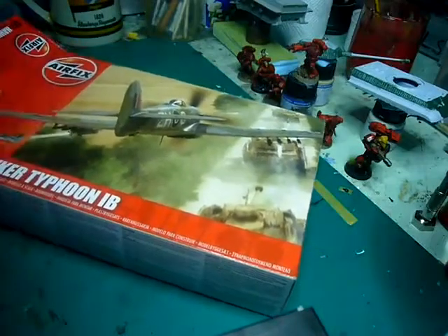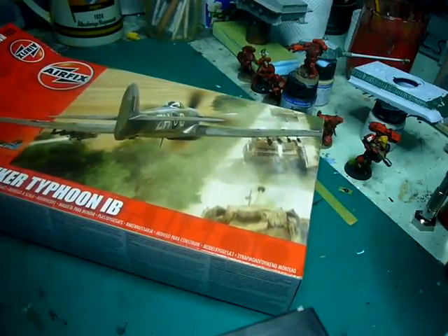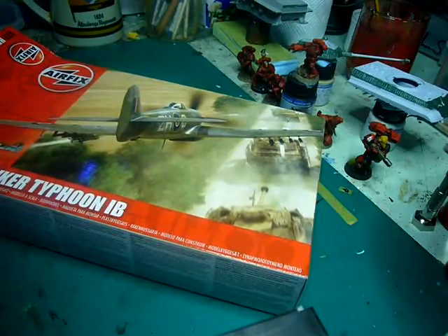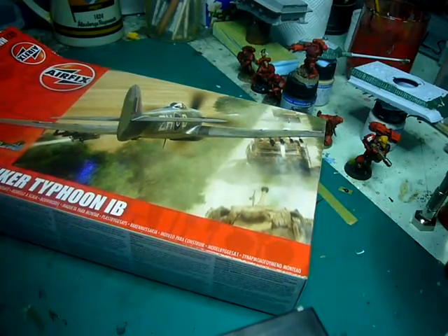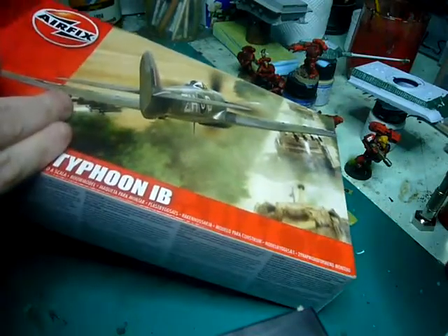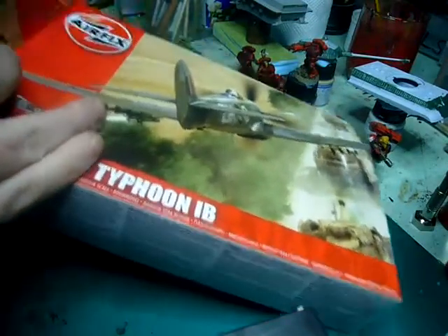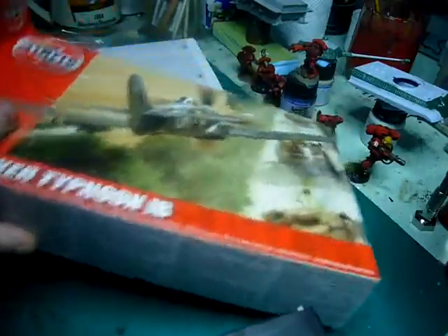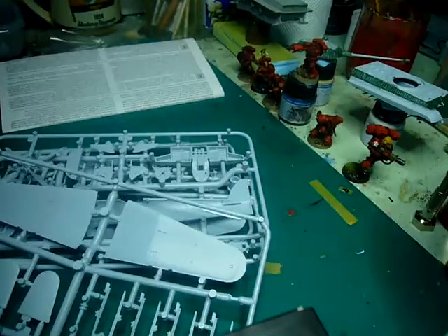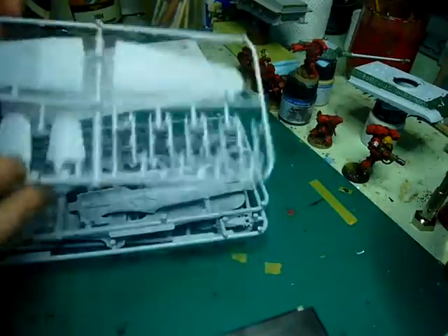Before we get properly stuck in, I have a quick update. The watermark that's been on my videos should be gone now, because I found the same program in a smaller package from that website that doesn't have the watermark — so they claim, we'll see. Or they'll just be lying to me again. Anyway, let's have a look. I believe this is a new release, not a retooling.